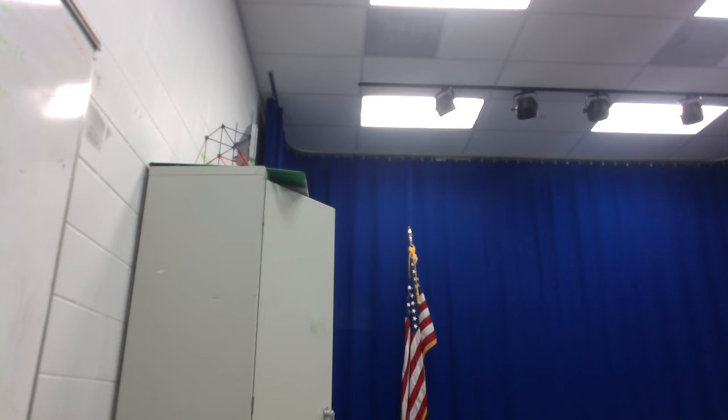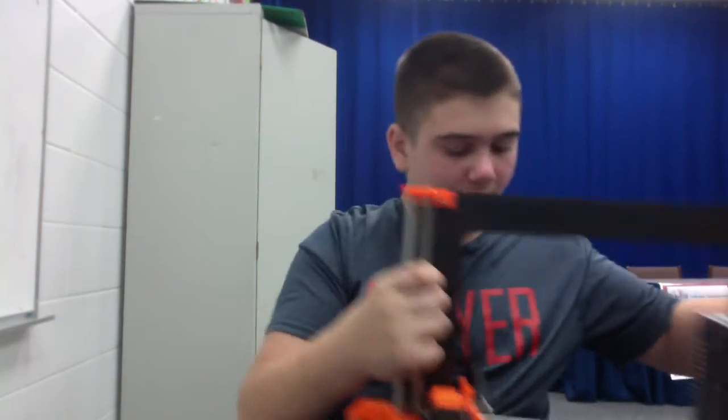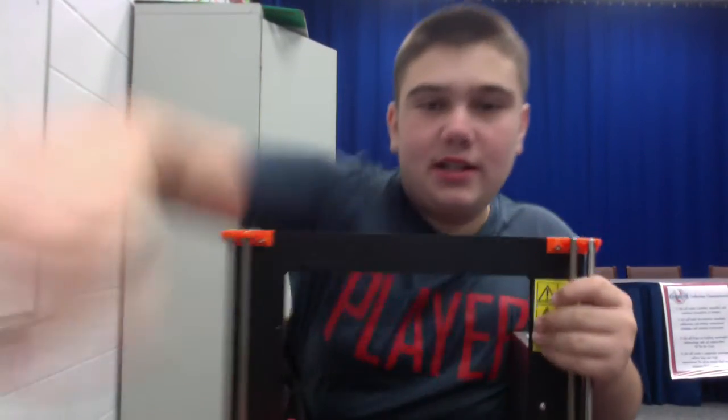Right here — actually no, it was right behind me. What kind of blind person am I? Right here, I have a Prusa i3 MK2, and this is my main printer that I use — the Prusa i3 MK2. Basically, let me explain.